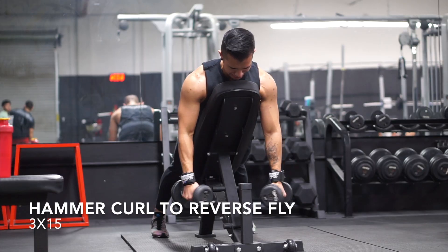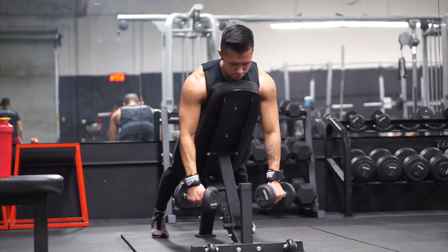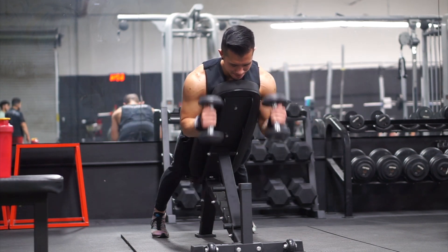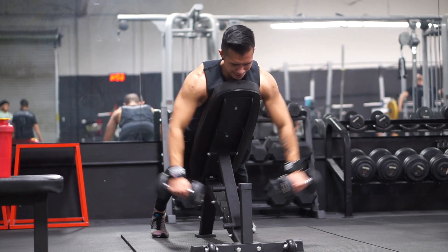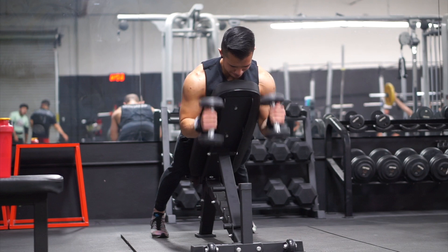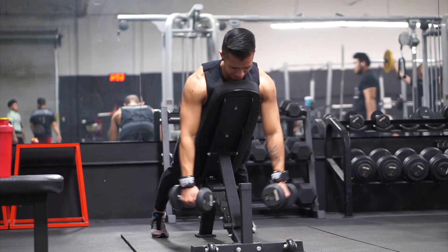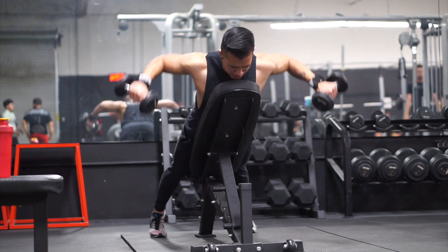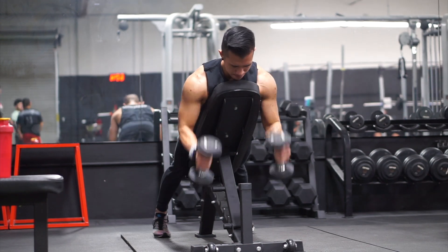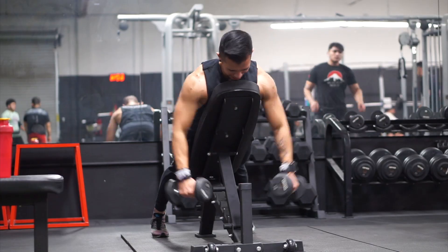To train my forearms and biceps at the same time, I like to use hammer curls. Right here I'm super-setting hammer curls with some reverse flies, hitting the rear deltoids as well. The rear deltoids actually get a lot of stimulus just from doing all the rows and pull movements. If you can really retract that scapula and squeeze your shoulder blades, you'll automatically feel your rear deltoids engage as well.